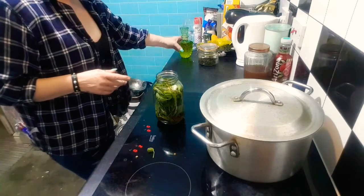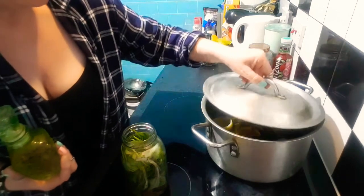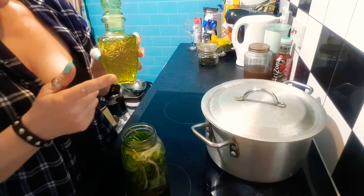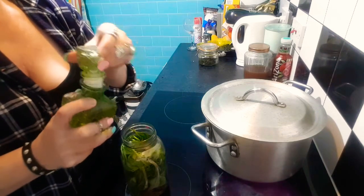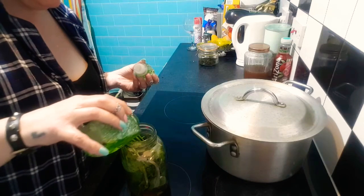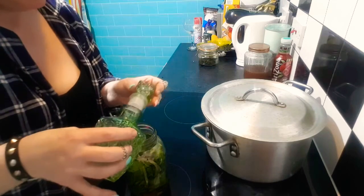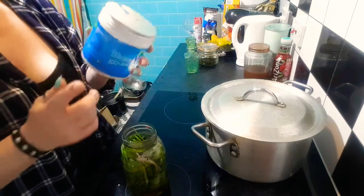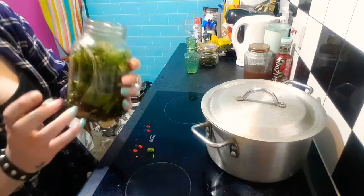This is rapeseed oil and rosehip oil. Rapeseed oil is absolutely excellent for the skin, so I'll put all that goodness in. Now I'm going to heat some coconut oil up and fill the rest with coconut oil — it looks like I'm going to need lots more rapeseed oil.